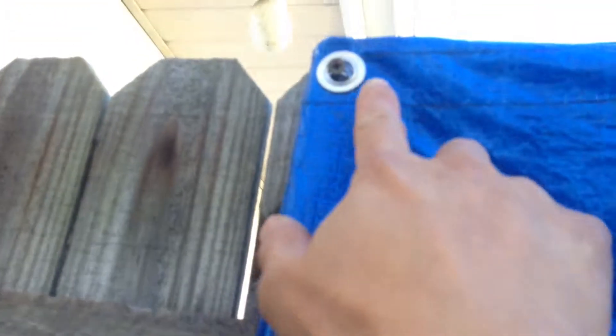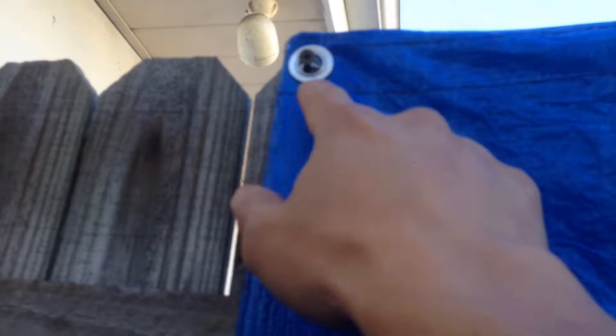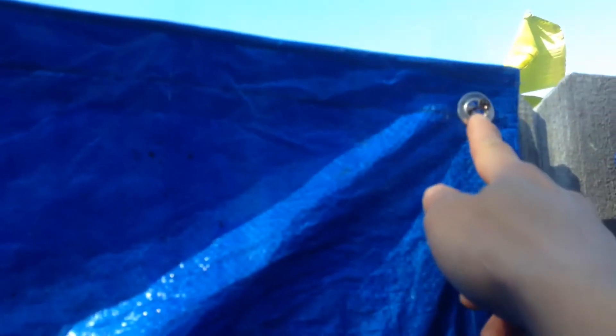What I did is put two screws here, same distance apart as the tarp width. And you just hang them up on one side.